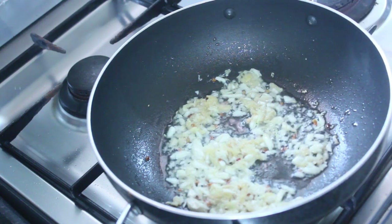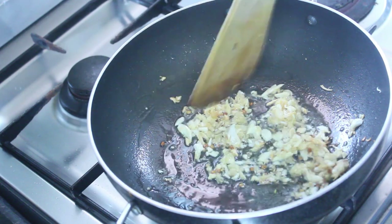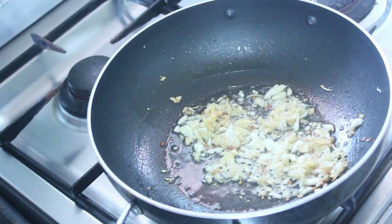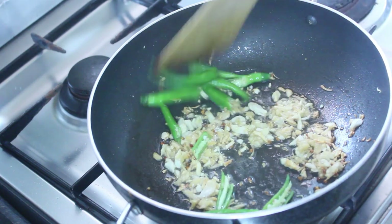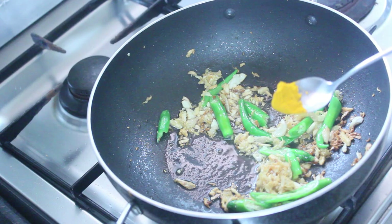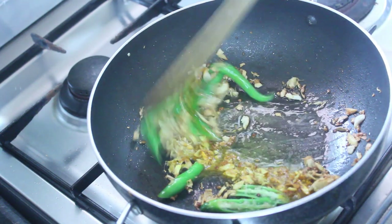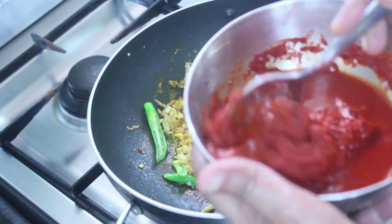Add the eggs and mix. The egg is ready. I'm going to add some salt and pepper. With the egg and pepper, we cook it.